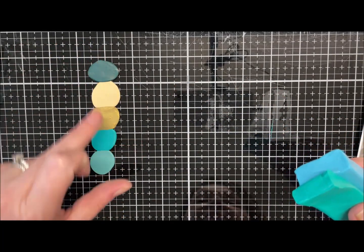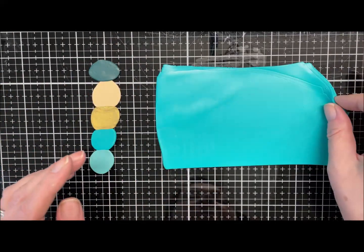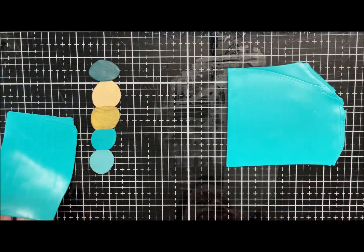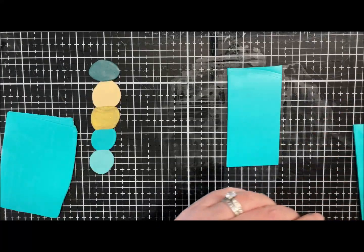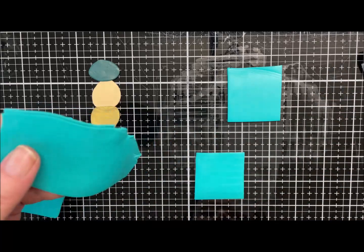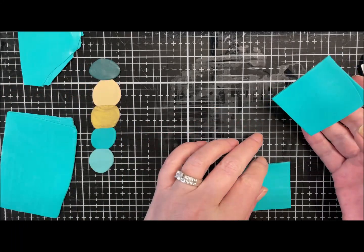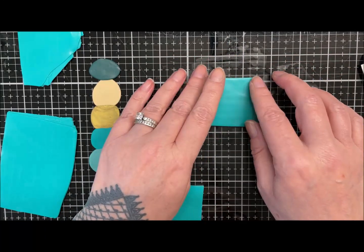I'm going to mix these two together and get them conditioned, then we'll come back and mix our light and dark. So we've got our base colour, and now we're going to cut a piece off to put to one side. I've got two similarly sized squares — to get this darker colour I'm going to add a little bit of black.